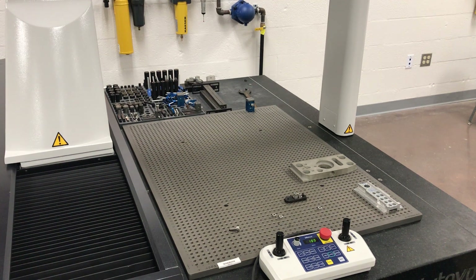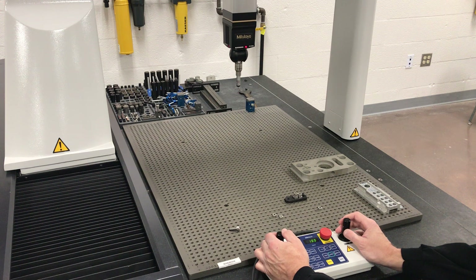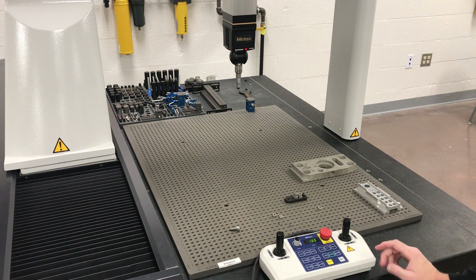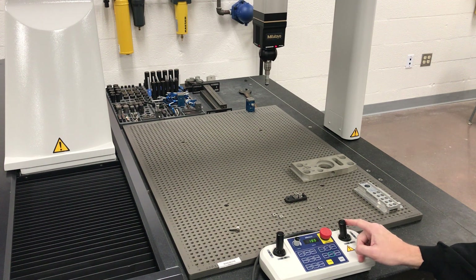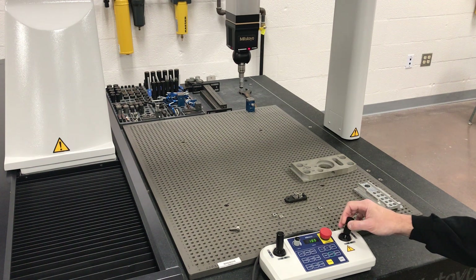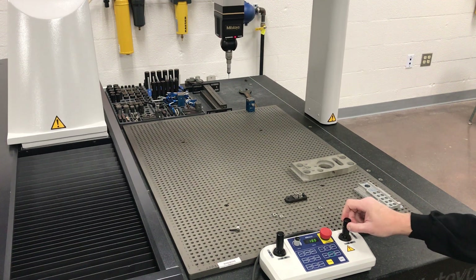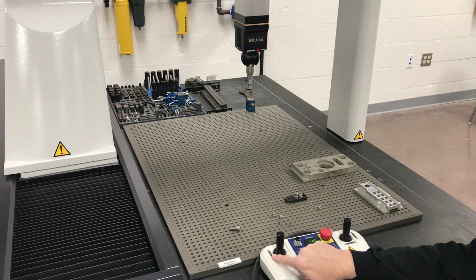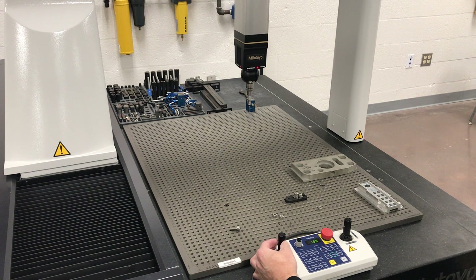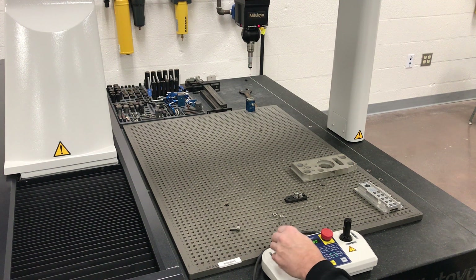Let's show you a few basics of how the CMM works and pull the probe down where you can see it. The joystick: X goes left and right, Y goes in and out just like on the CNC machine, and Z goes up and down just like on a CNC machine.